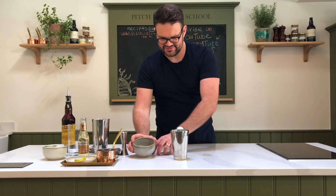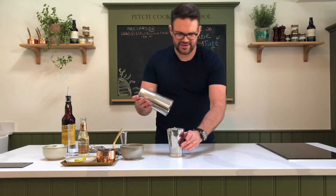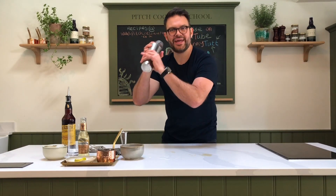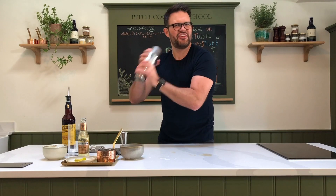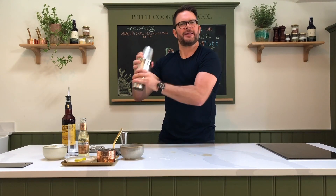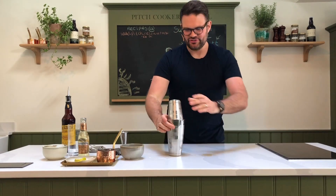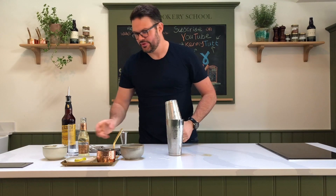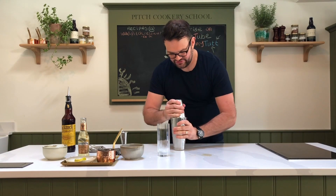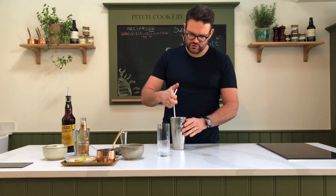Get a nice pan full of ice — you almost want to fill it up, because it just helps chill it down and makes the drink what you want it to be. Put the top on, give it a little whack, and then — this is the fun bit — shake it. There we go, spot-on. We're nearly there. Get your highball glass ready, then just whack the side to open the shaker.